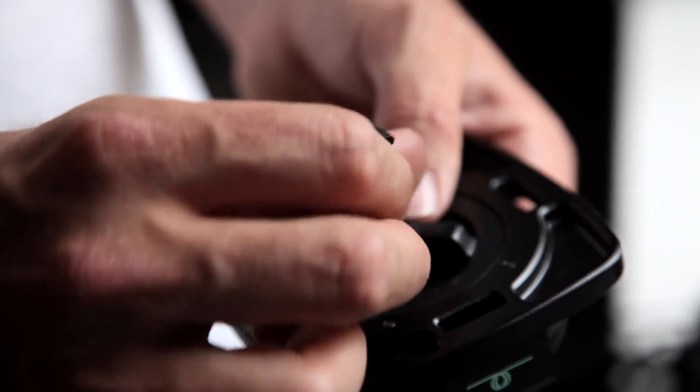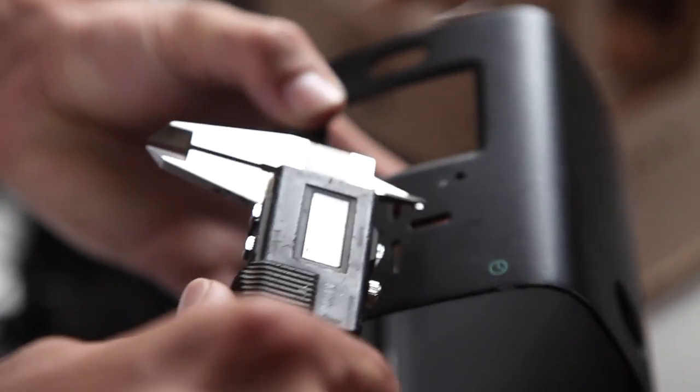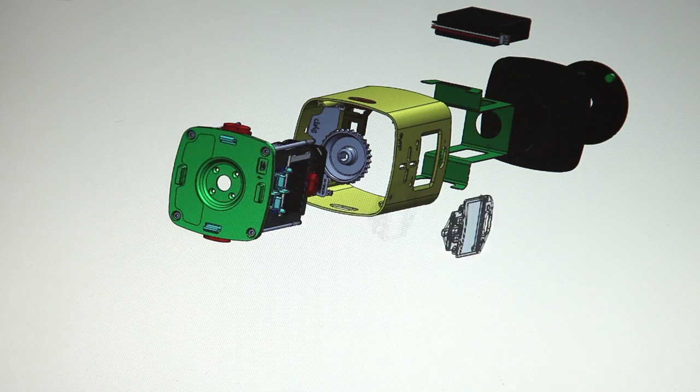Hey guys, I'm Chris and I'm an industrial designer. I'm Ben and my background is in film production. For the past 12 months we've been working on creating a device that adds motion control to time-lapse photography. It's versatile, portable and extremely easy to use.